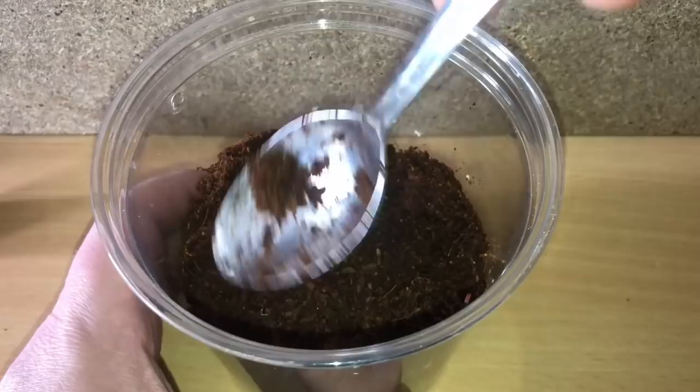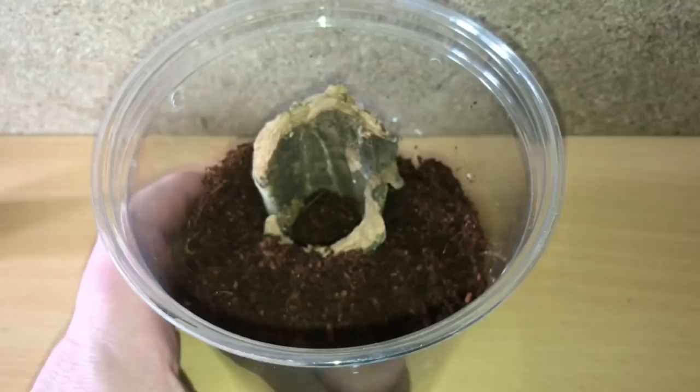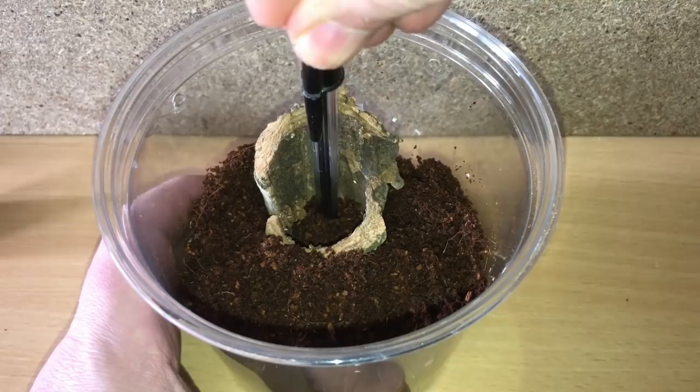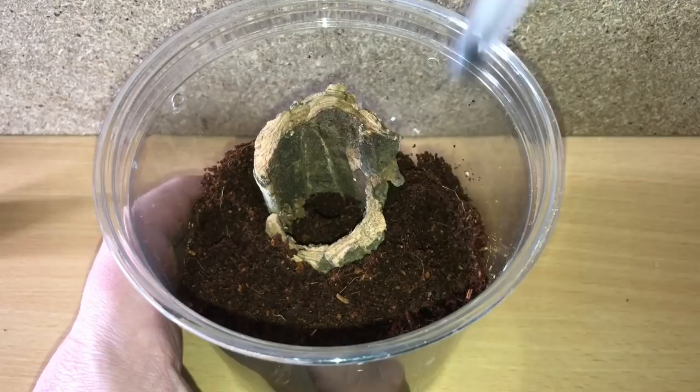I'll put a little bit of sphagnum moss in as well just to give it some humidity. Then I'll get a little pen and start a burrow all the way down, and hopefully it'll find that hole, web it up, and there we go.